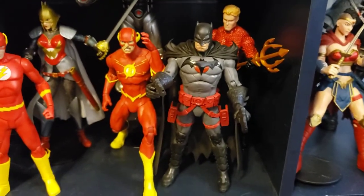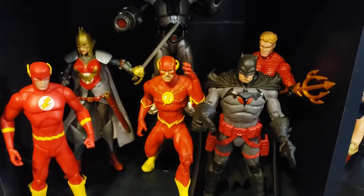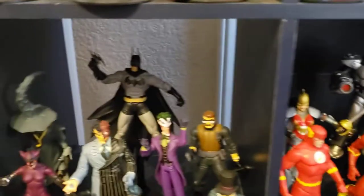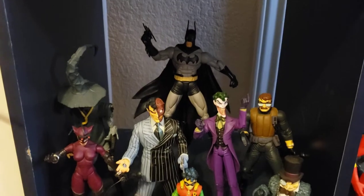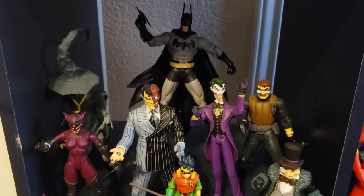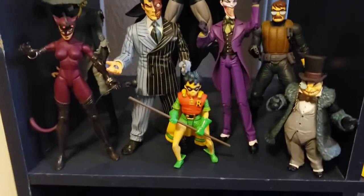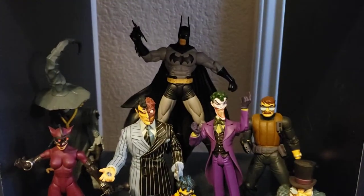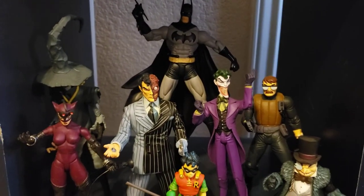That Flash is from DC Direct. I have the other Flashpoint Batman on a different shelf. These two guys are from McFarlane — such a definitive, amazing Thomas Wayne Flashpoint Batman. He came with the guns correctly; the DC Direct version didn't, for whatever insane reason. Love that. Love this shelf, love this line. The blue shelf has the fewest figures but it's one of my favorites because I love this Long Halloween Dark Victory set.